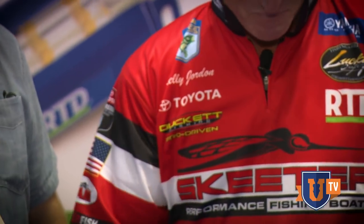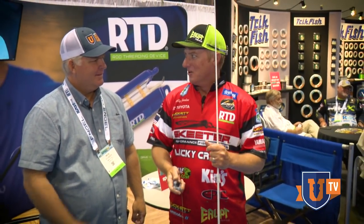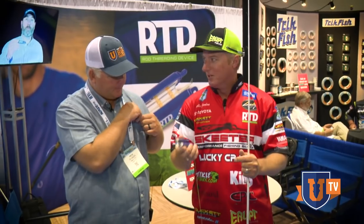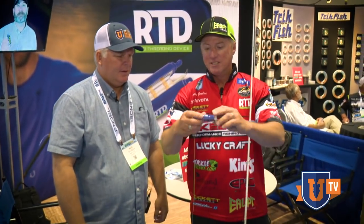It helps you string your rod — put your line on your rod quickly, easily, reliably. You don't need reading glasses if your eyes are getting old. And if it's dark, low light conditions, if you have any disabilities — we've had some people with different disabilities say this will be great for them, which just makes us feel great. What it is, it's the RTD — it stands for Rod Threading Device.